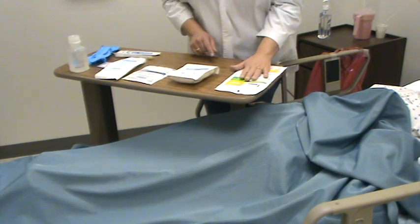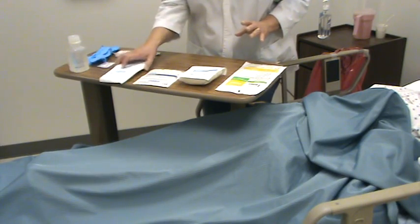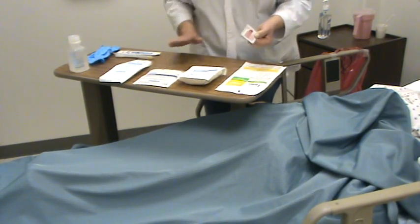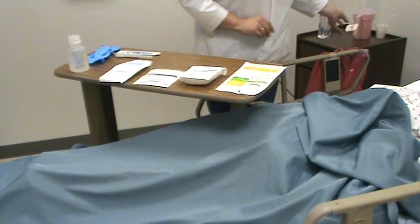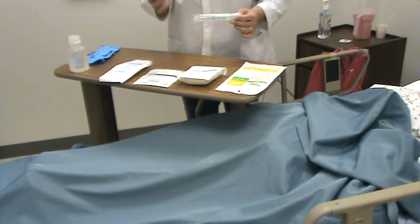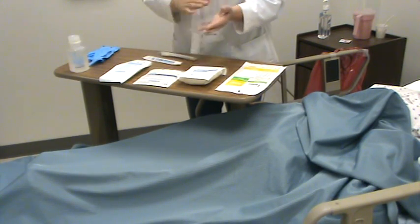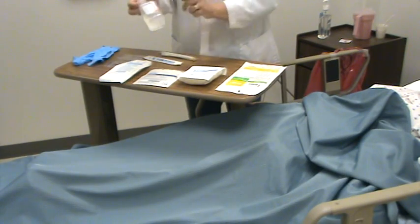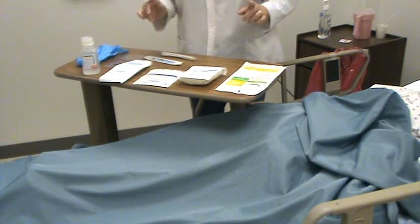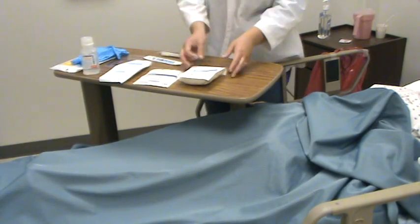I've gathered my supplies. I've got my sterile gloves, I've got fluffs, I've got 4x4s, I've got an ABD, I have an alcohol wipe, and I'm just going to say that I've cleaned my table already and it is dry. I've got my culturettes, I've got cotton tip applicators, you need a measuring guide, normal saline because that's what my physician ordered, and clean gloves. So the first thing I want to do is open up my supplies.